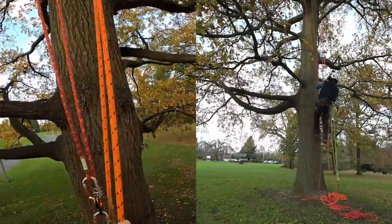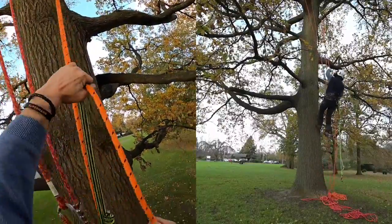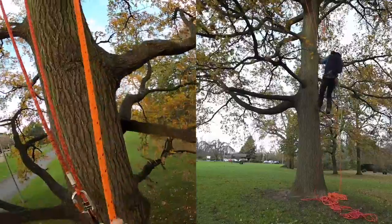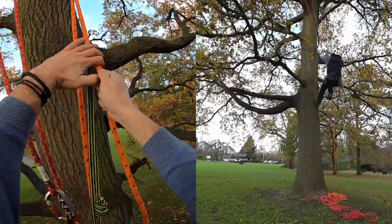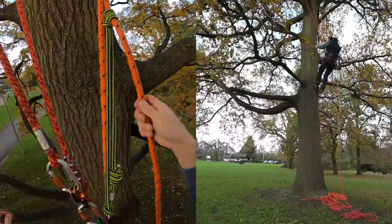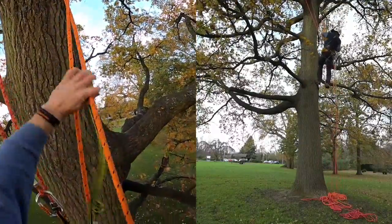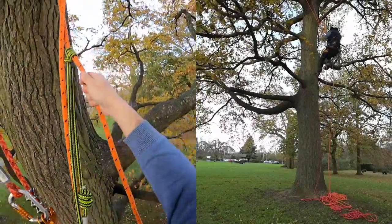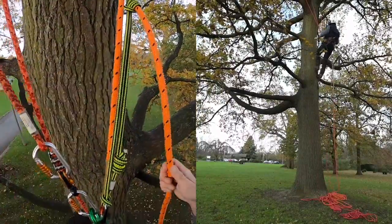One of the benefits of using a zigzag is it's self-tending, so I can concentrate on the second line. We don't want any more than 500mm of slack in the system, or any more than 250mm above our anchor points, and two points of contact at all times. We're approaching our anchor points now and we'll be ready for a changeover.